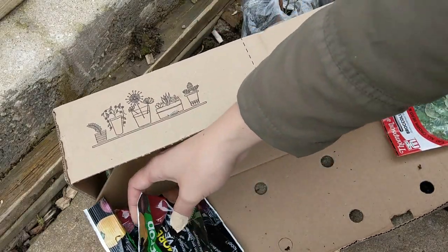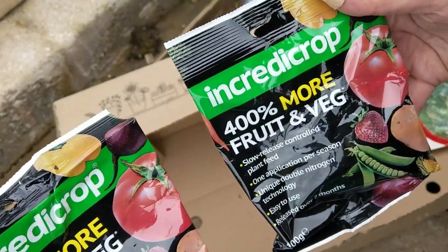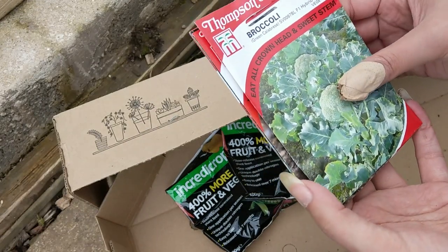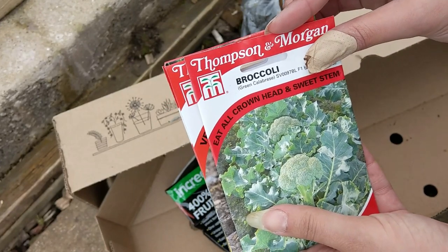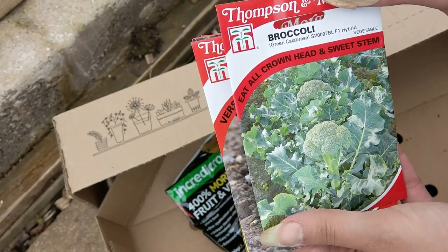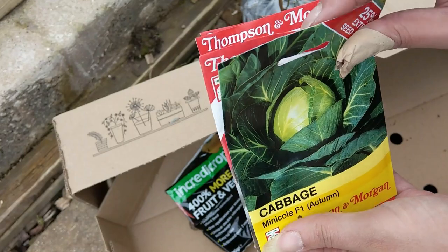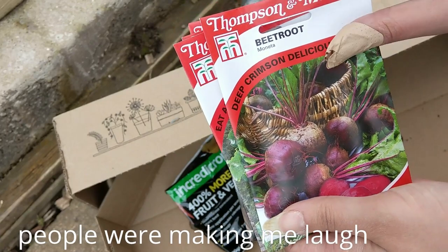And you get two of these Invector crop fruit and veg slow release sprout feed. And let's have a look — you get some Thompson & Morgan seeds, and you get £10 worth. So we've got green calabrese, celeriac Monarch, cabbage, onion, and peaches.